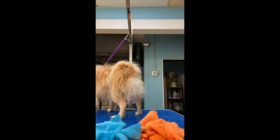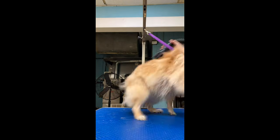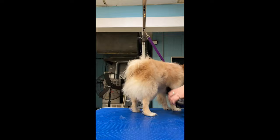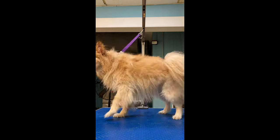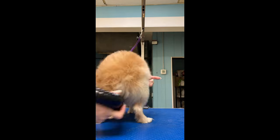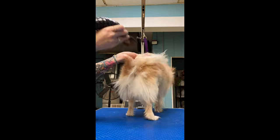All right, so here's how to dry a Pomeranian. I just towel dried her off real good and then I used iGroom keratin leave-in conditioner on her. How I'm blow-drying is I blow-dry real fast, closer to the skin to get all the water out, and then I go just a little bit slower to get all of the undercoat out.